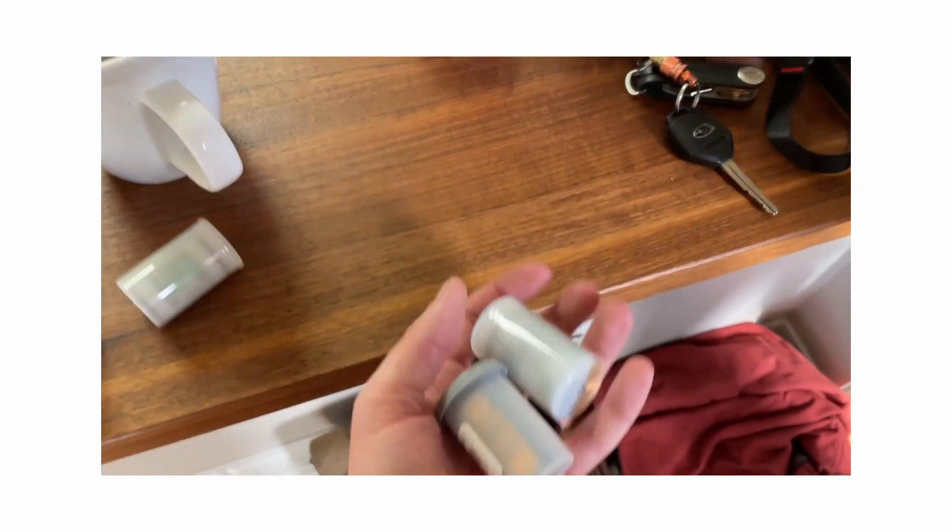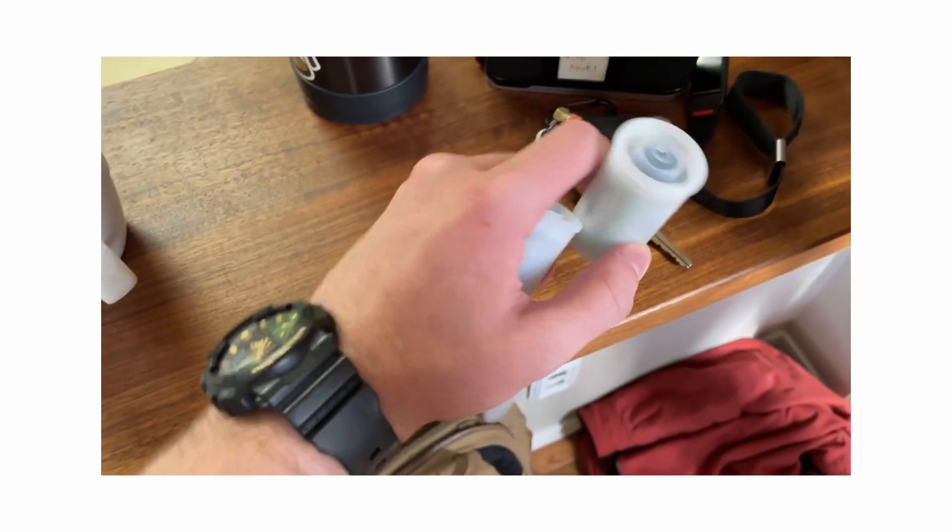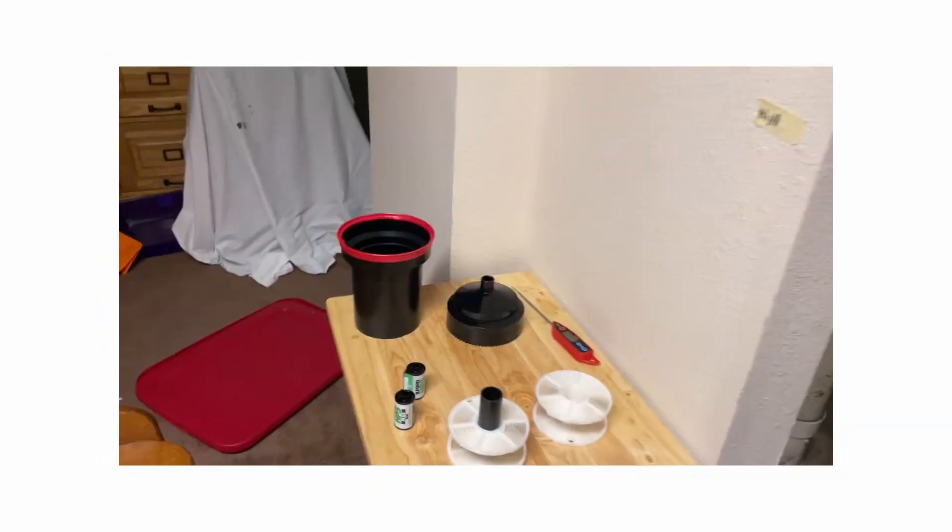He was kind enough to invite me over and he developed three rolls of film — two black and white and one roll of Portra 400. When I went over there, I wasn't really sure what to expect. From the videos I'd watched I had knowledge about how it was going to go down — how to mix the chemicals, how much time for agitation and all that. But even after watching a lot of videos I was still really intimidated about doing it myself.